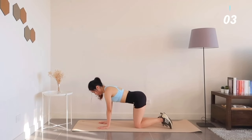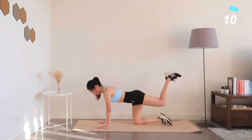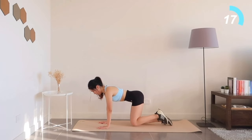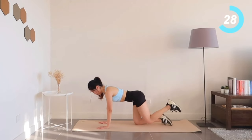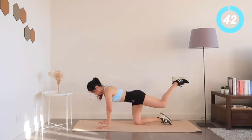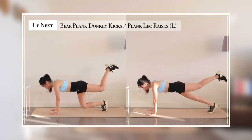Now starting your left side. Next: either bear plank donkey kicks or plank leg raises — select your choice.